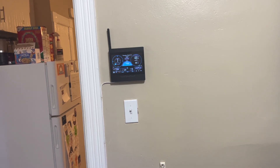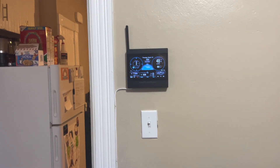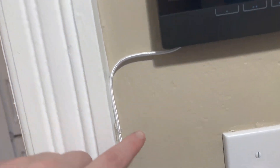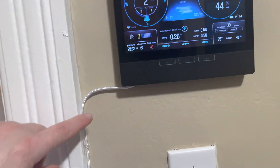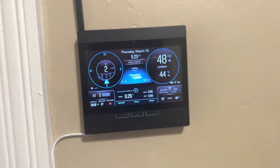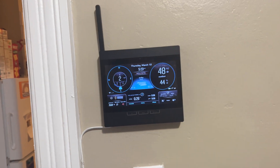And in some ways, I think it came out better installed here. I have a nice little clean wire management thing going. I was able to find a 10-foot USB cable because this thing runs off of just a micro USB port.